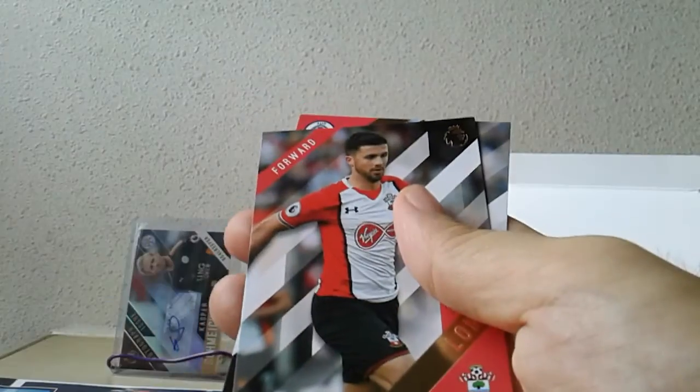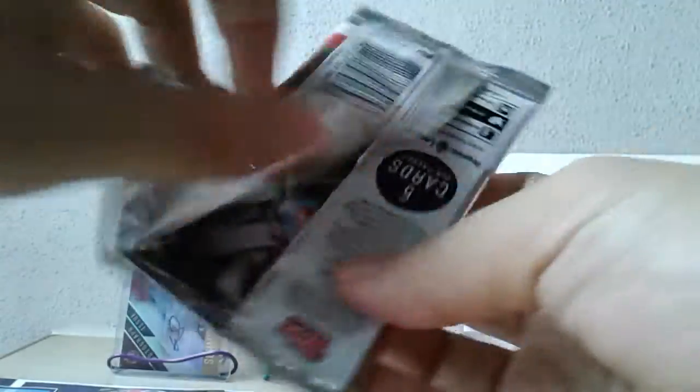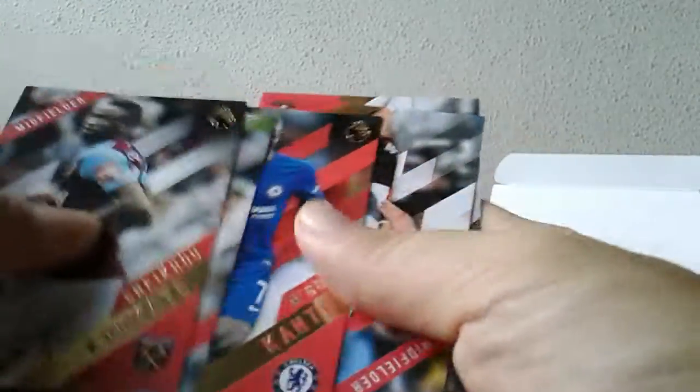This is Premier Elite — another one of those shiny inserts. I think there are quite a few insert sets in this product compared to Topps Chrome, which only has about two to three insert sets. This one offers a lot more. The insert cards are really nicely designed, I have to say. Another red parallel — N'Golo Kanté.